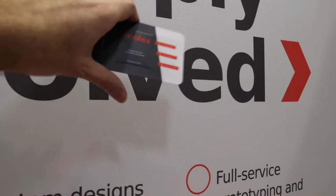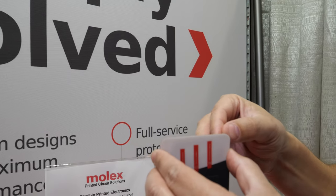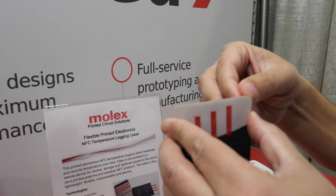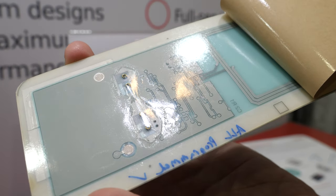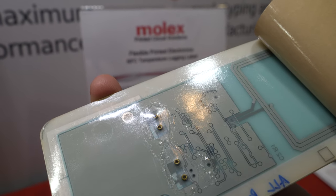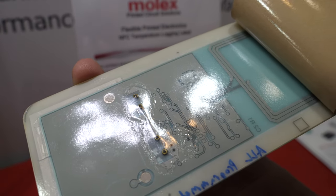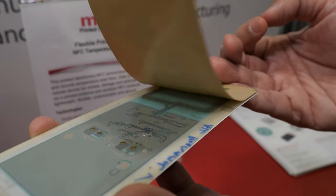So it's kind of like a little sticker thing you can just put on stuff — correct. The back side of the product has two batteries. How long is the battery going to last? With these batteries, they can last up to about six months.